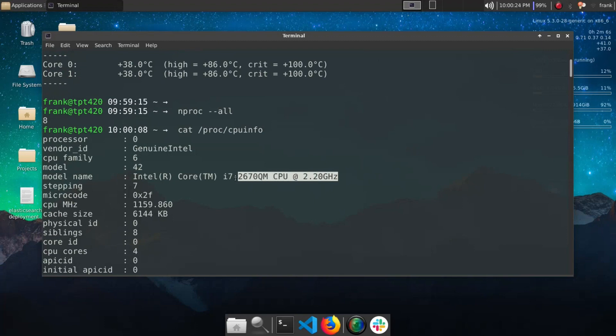And there you have it. We now have our i7 processor installed on our old ThinkPad T420 laptop. So awesome.